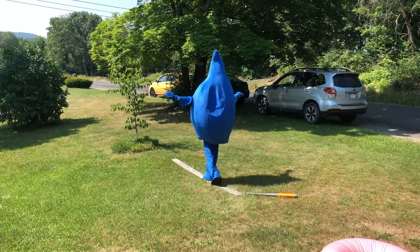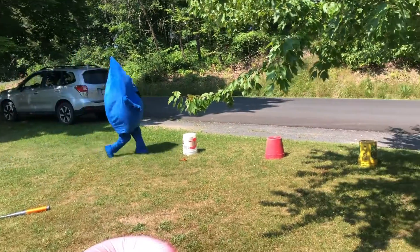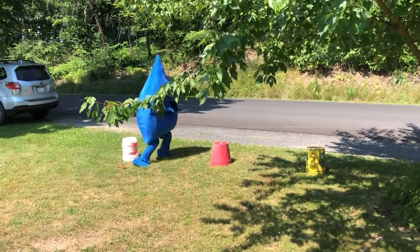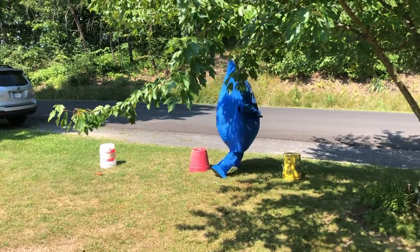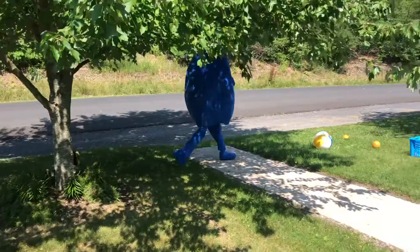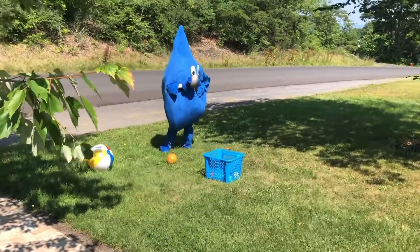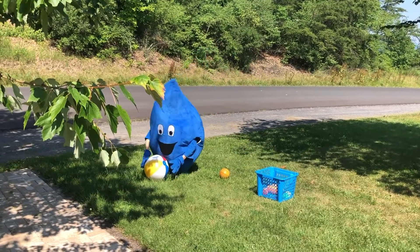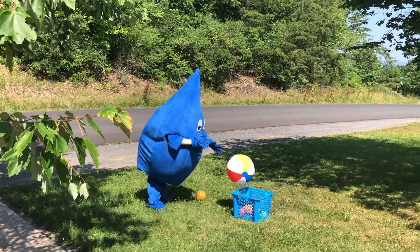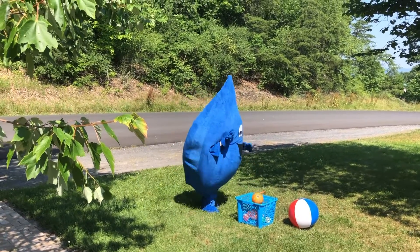Balance beam — be careful you don't fall. Awesome. Now we're gonna leapfrog over the buckets again. One bucket, two buckets, and three buckets. Duck under the branch. Onto the ball toss. One. Great job Quench. Two. Oh no, you missed. One more time. Great job.